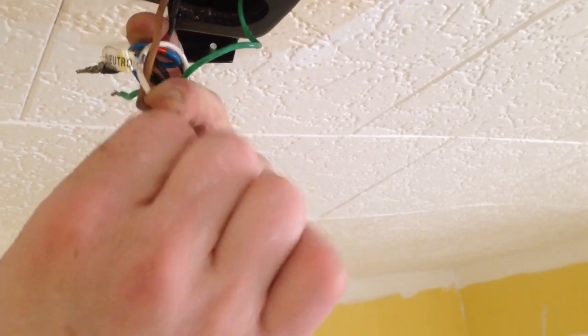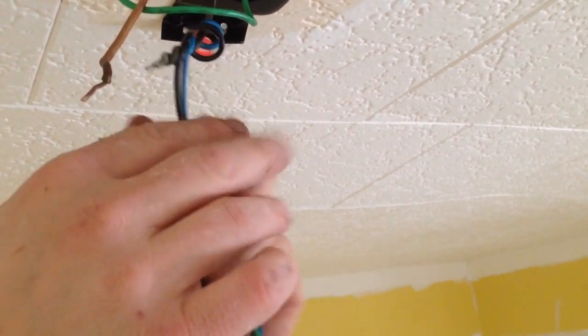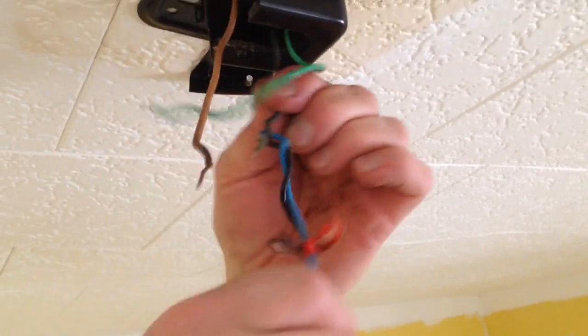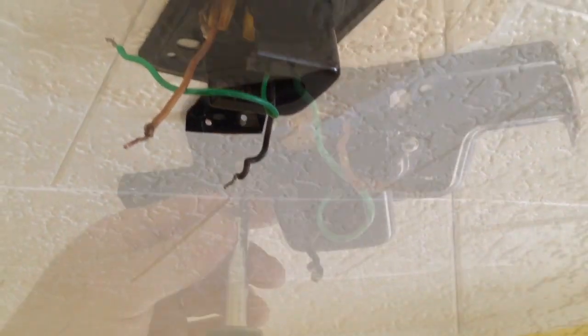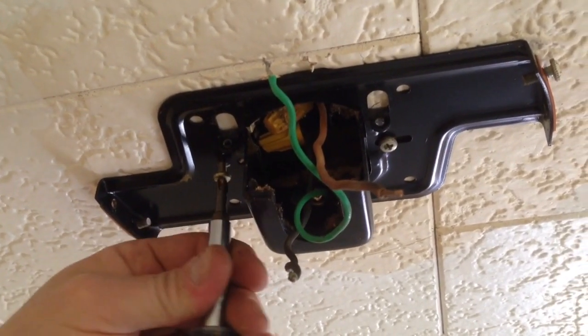So once I have the electric off, I'm going to go ahead and disconnect all of my wires — the black, the white, there's a blue one in this, and the ground wire, the green one. Once I get those disconnected, I can then take down my mounting bracket for the ceiling fan.